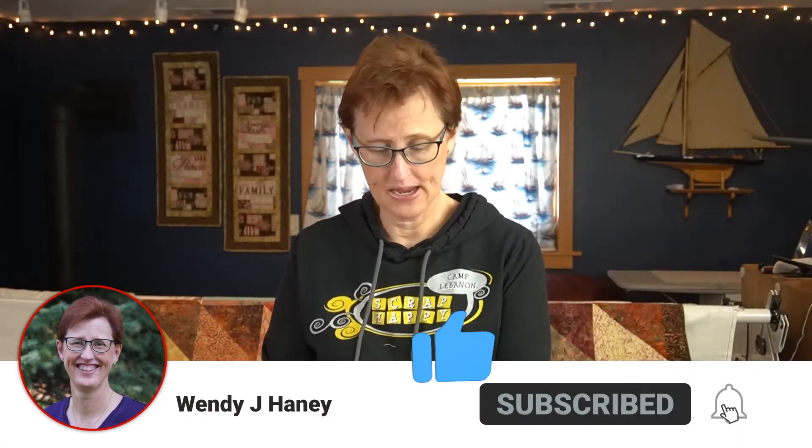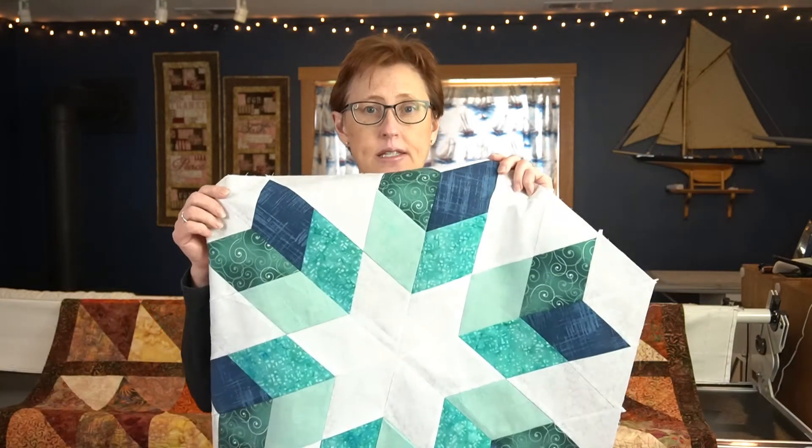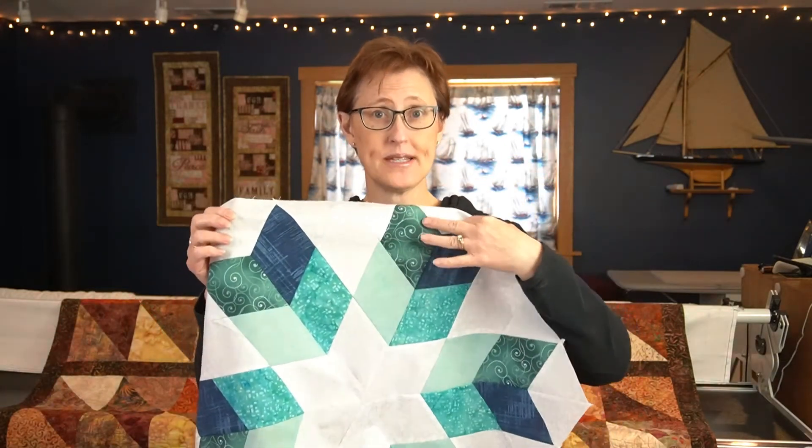Hello and welcome back. Recently I made this table topper with diamonds in it, and this was the first time that I've been working with diamonds — they presented a little bit of a challenge. The 60-degree diamond ruler from Easy Quilting did help a lot. So let me show you how to use the Easy Quilting ruler and a few tips on how to make this table topper a lot easier and smoother.